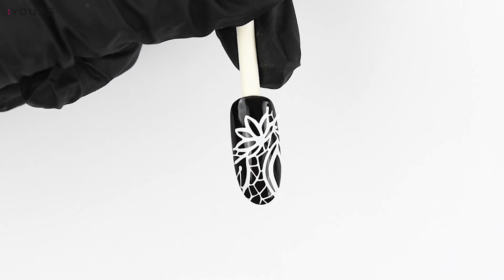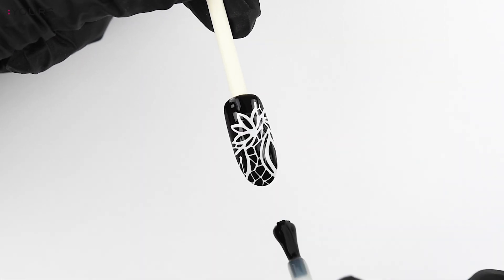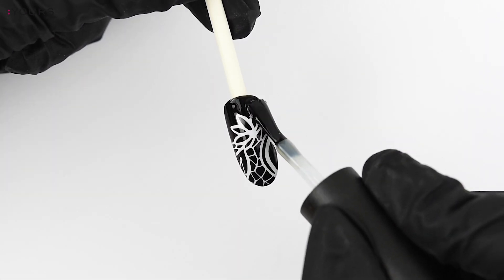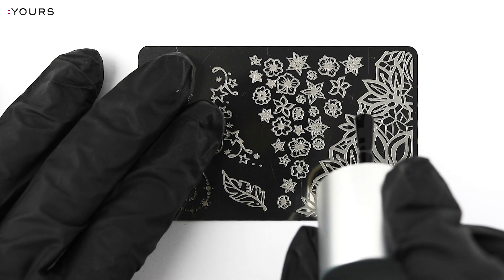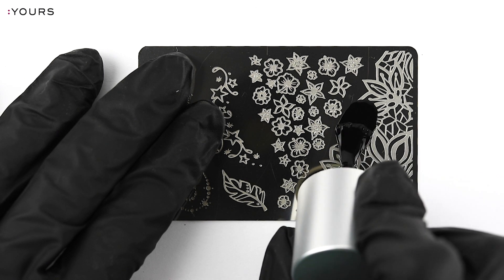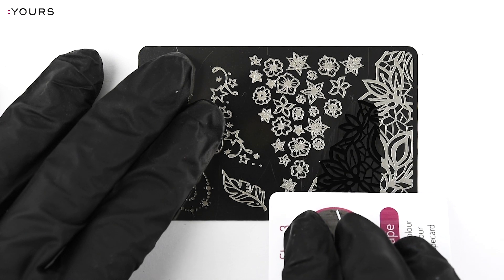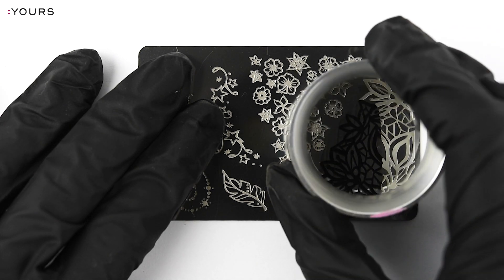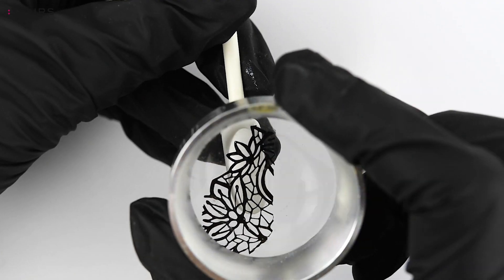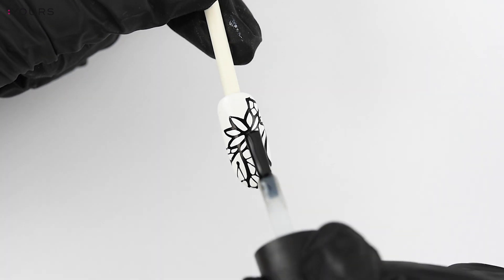The design covers the black nail pretty nicely. Now you can apply the top coat directly and cure. I will also show you the black stamping polish. Apply the stamping polish on your stamping plate and scrape only once with your scrape card. Now gently roll the Yours Halo Stamper over the design and stamp the design on the nail. Apply top coat and cure.